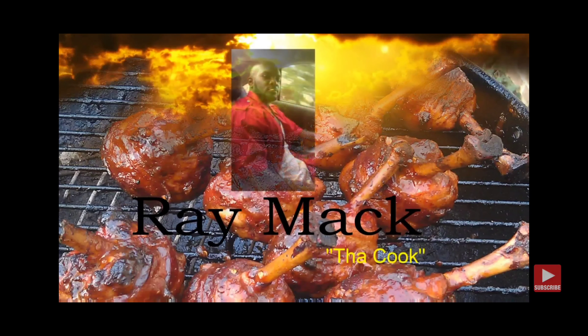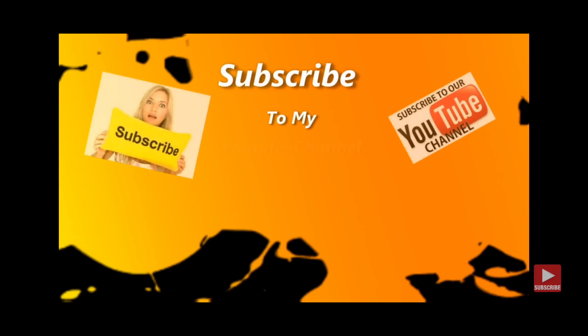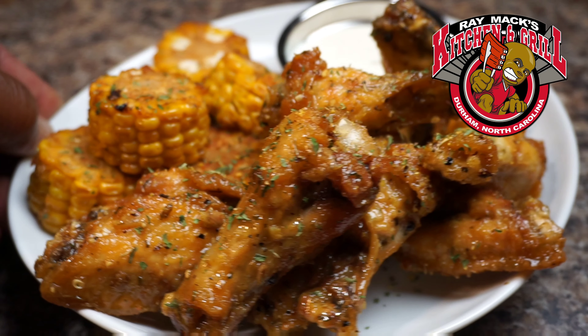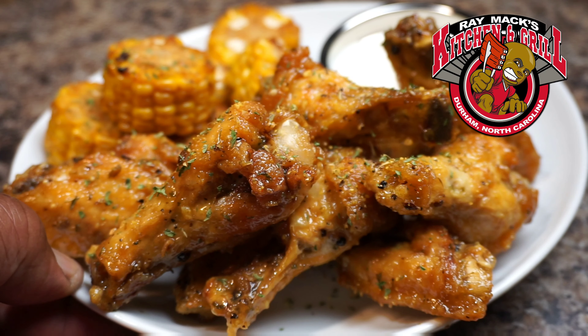Welcome to Raymax Kitchen and Grill — love and not hate! Hey, YouTube family, today we're doing some lemon pepper wing sauce.